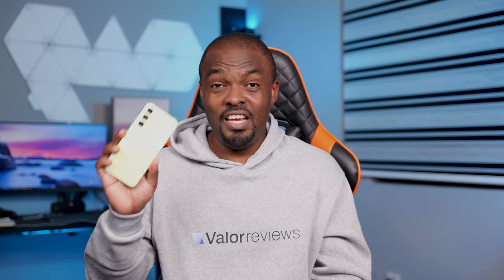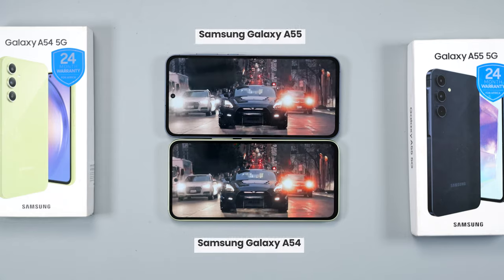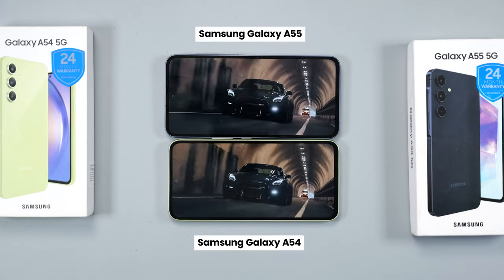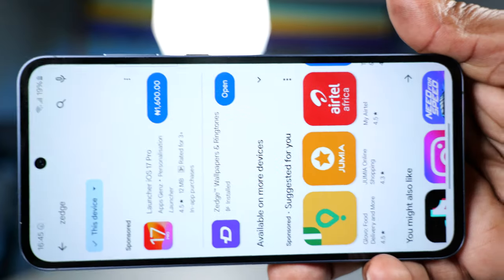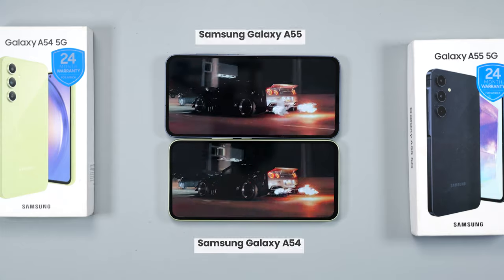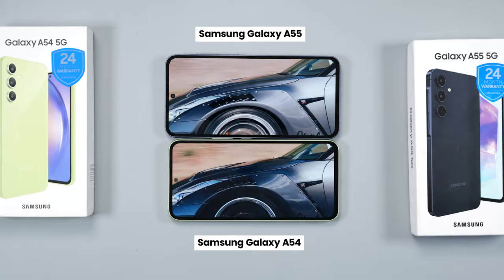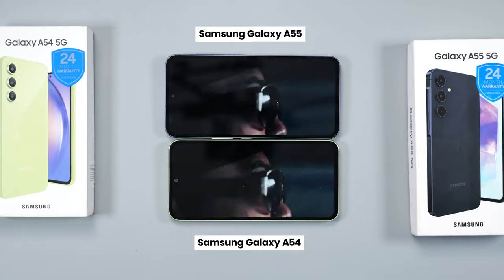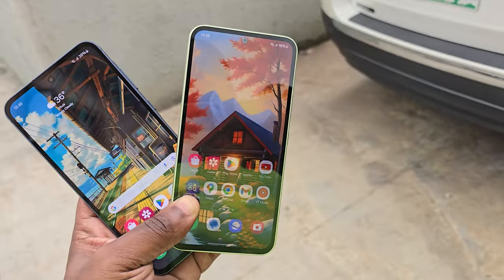The display on the Samsung Galaxy A54 was very good — probably the best display among mid-range devices last year. Is the A55's display better? Quality-wise, no. What Samsung did was make it slightly taller, and they kept the huge bezels. Aside from the bezels, there's nothing else to complain about. Both use Super AMOLED panels with a 1080p resolution. They're sharp, vibrant, and with a peak brightness of 1000 nits, the display is visible under direct sunlight.